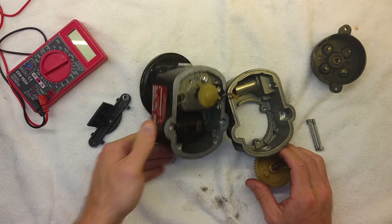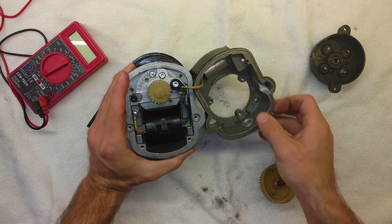Hopefully that explains what a magneto does, how it works, and what the parts are. It's relatively simple, kind of heavy. And of course, if you have any questions at all, leave them in the comments below.